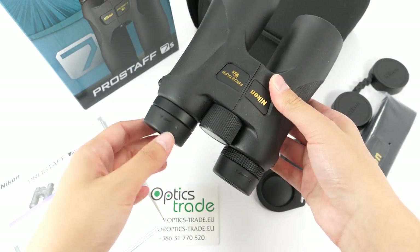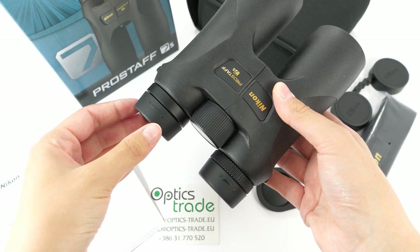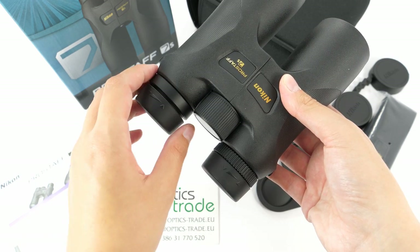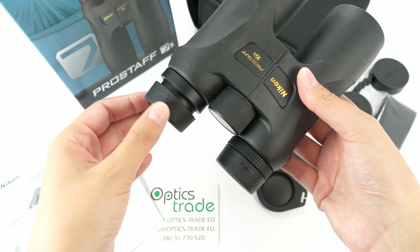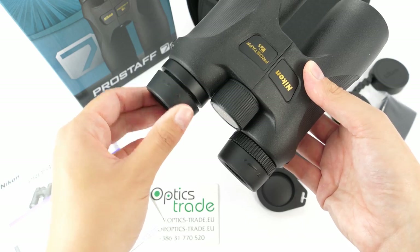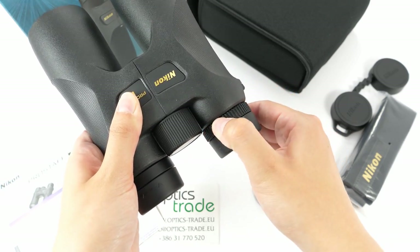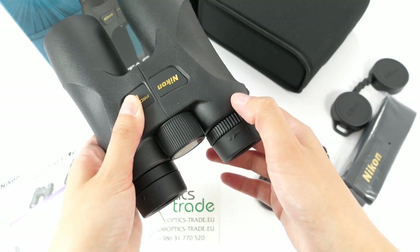The eye cups on these binoculars are rubberized. They can be twisted and offer four positions — one, two, three and four — so there are two intermediate positions. However, they don't really seem fixed; there is a lot of play and movement. When you press a bit harder, they can easily be folded down. The difference in eyesight can be adjusted with the right eye diopter adapter, which turns quite hard, so there is no fear of adjusting it to the wrong position.